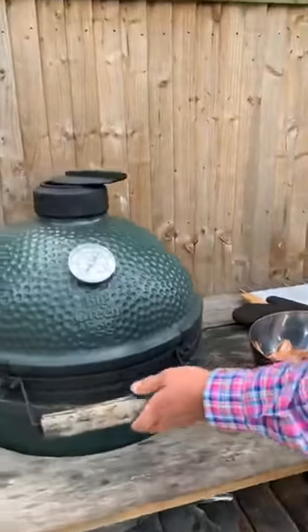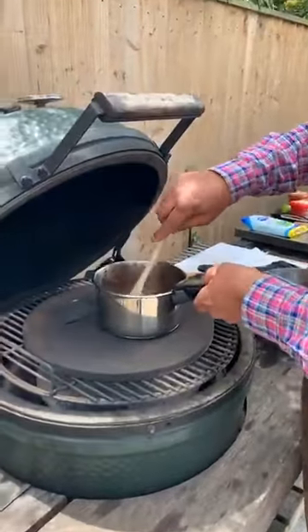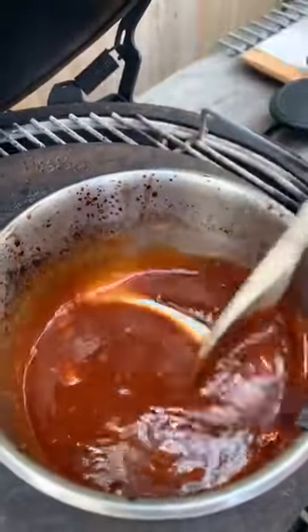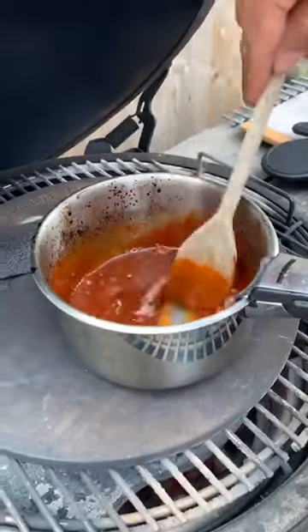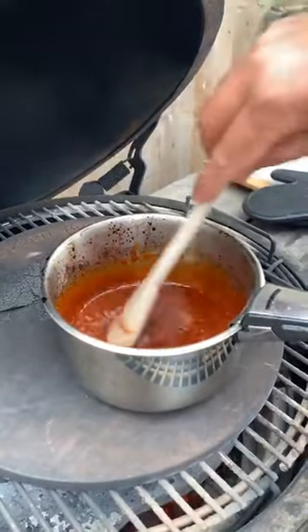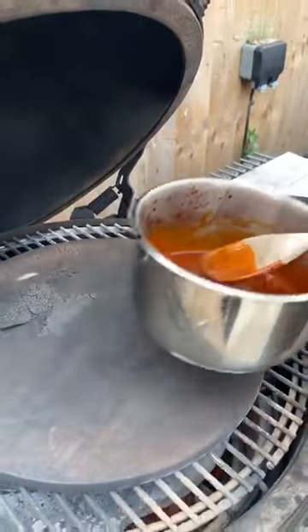The Korean sauce is heating up nicely in the pan sitting in the hot egg. It's starting to warm through well. These are going to be super spicy — we've done the mild ones for the kids and the traditional buffalo ones, and now these are the hottest of the three.